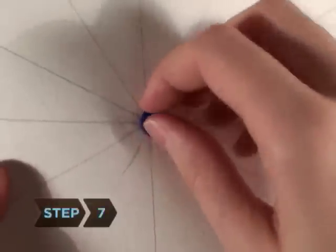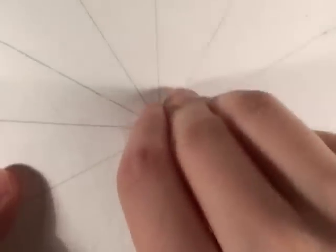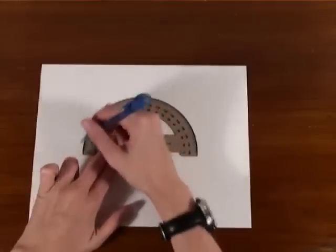Step 7. Poke a small hole through the center of the wheel, or slightly widen the one that is already there. Step 8. Repeat steps 2 through 5 on the drawing paper, but make this circle 2 inches smaller in diameter.